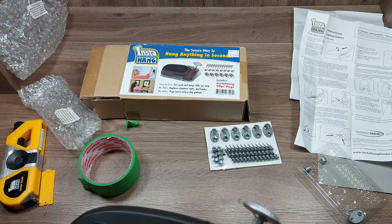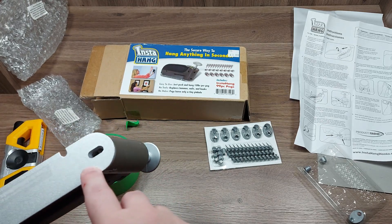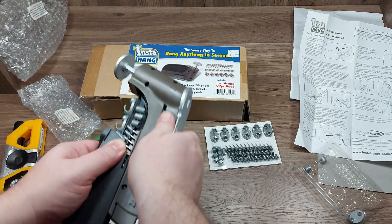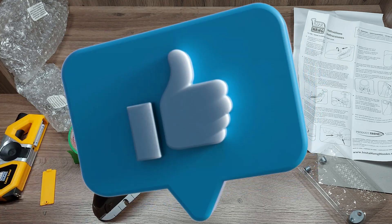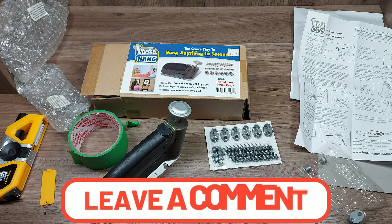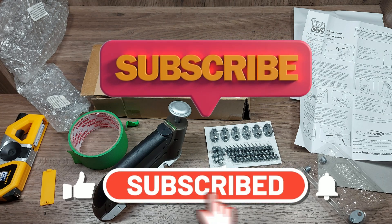The Insta Hang device worked pretty good. I think you've got to hit it a little harder for the peg to come out, but other than that it worked pretty good — keeps everything all nice and neat. So if you guys liked the video, hit the like button down below, comment if you have any suggestions for future videos, and subscribe if you're not already a subscriber because I have a lot more content to come.